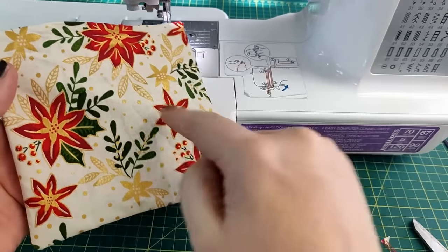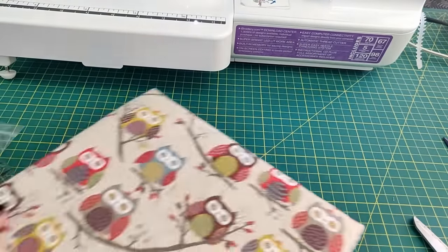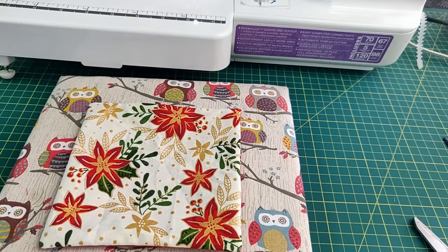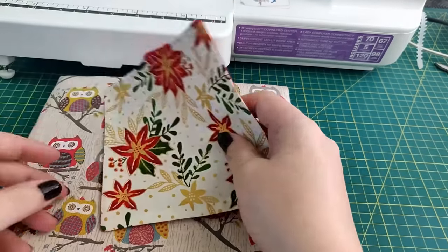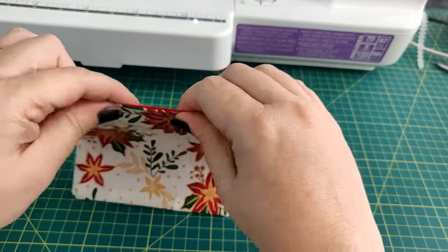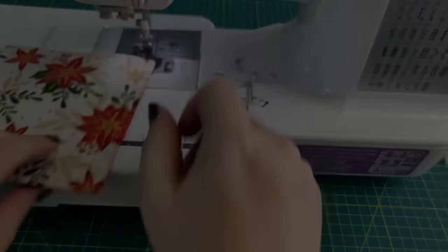We'll fuse these two layers together now that the fuser web is on the inside. Give it a good press with your iron, and try to stay away from the gap as much as you possibly can. To close up that gap, give a little tug on either side of the opening — the fabrics will want to automatically draw inside. Then topstitch around the entire square close to the edge. This closes up the gap and leaves you with a nice finish around the squares.